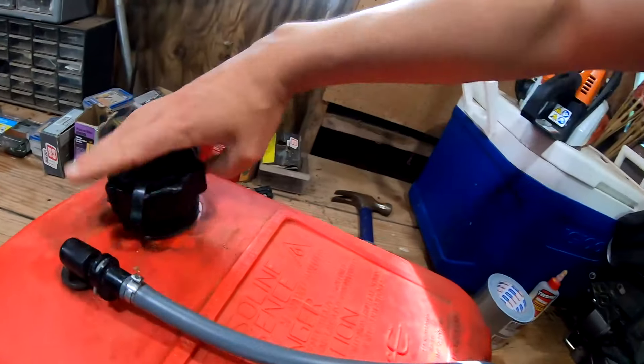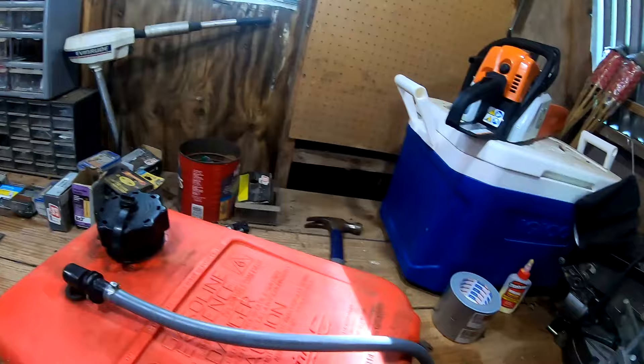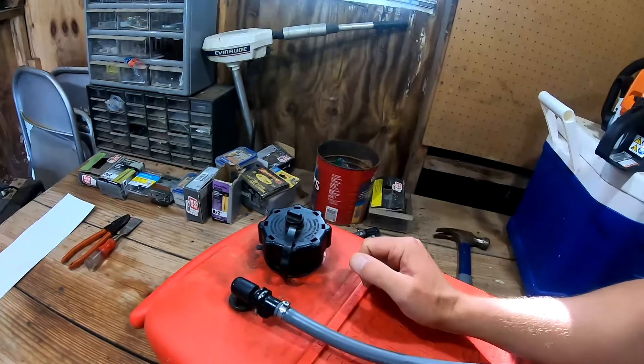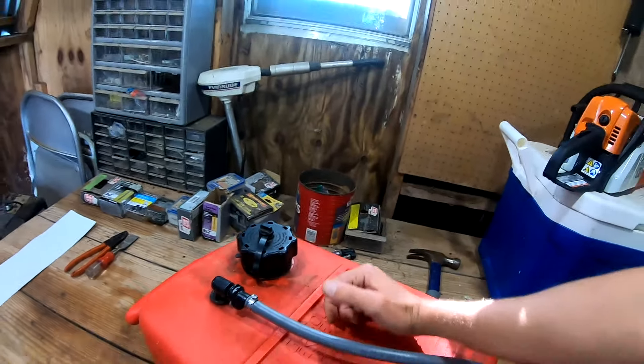One easy way to check it is if you're out on the water and your motor starts bogging down or your priming bulb starts to suck in — crack your gas cap. If you hear air flowing in and your motor perks up and your priming bulb inflates, you've got an issue with air getting in and back-filling the tank. You have an issue with your vacuum valve.